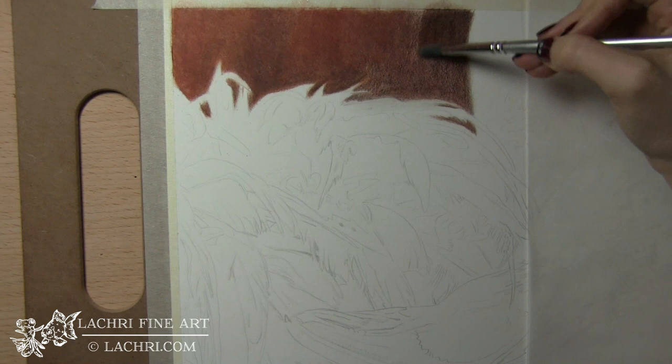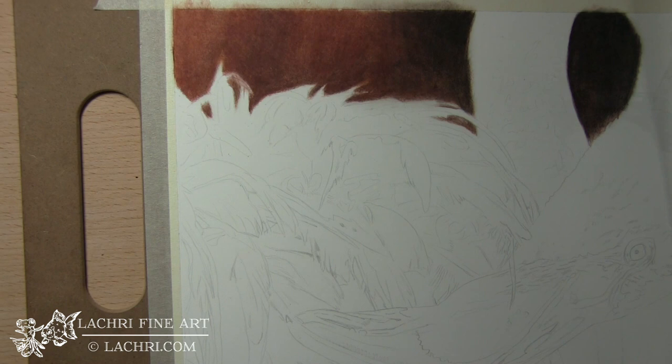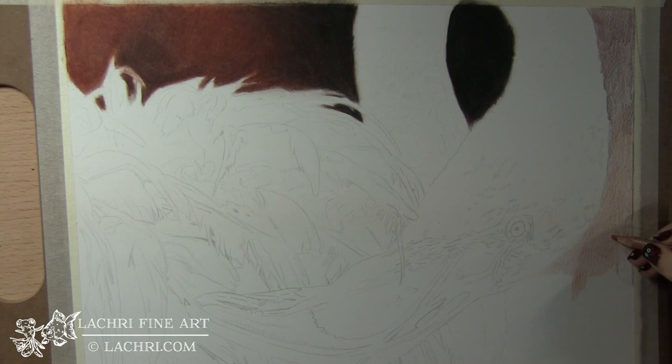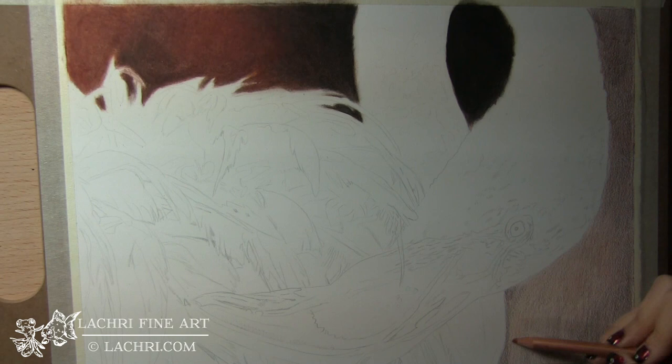Now if you're trying the paint thinner method to blend and you're having trouble getting your colors dark enough or enough saturation on the paper, more often than not this is caused from not having enough colored pencil on the paper. I have multiple layers before I ever blend with the paint thinner. I've recently tried Gamsol, which is another odorless mineral spirit that is more widely available in the UK, and that one worked just fine. So if you can't find the Mona Lisa, the Gamsol should work just fine.